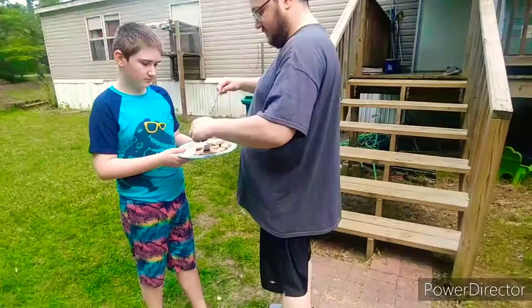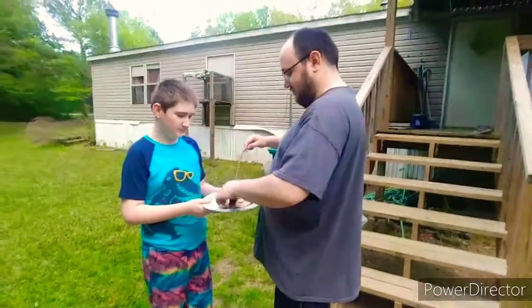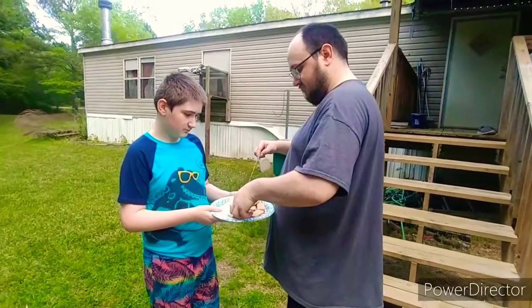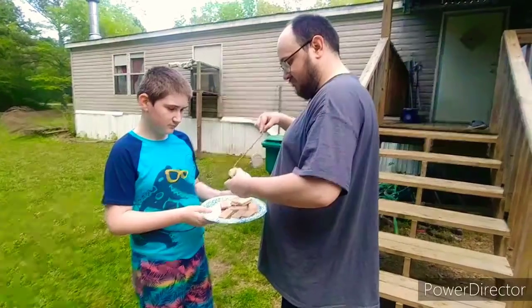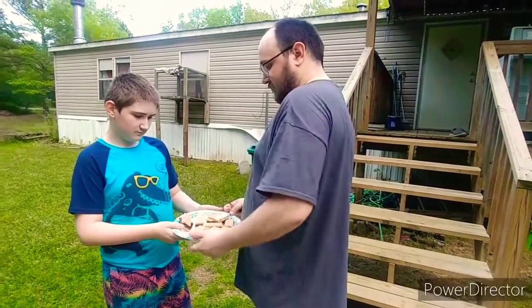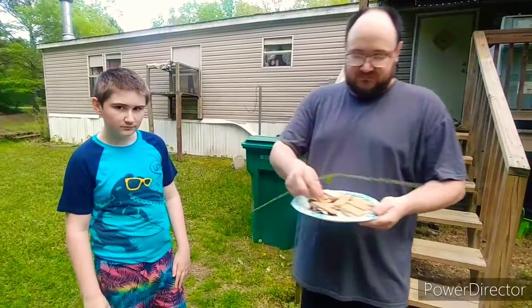I'll hold you the plate. You don't hold the stick — it's hot. There you go. And that is how you make a s'more.